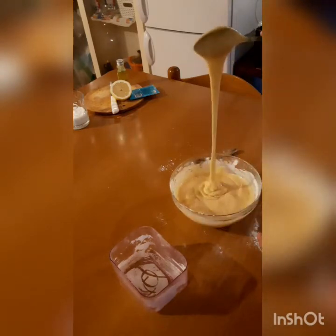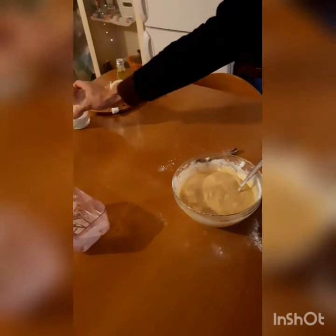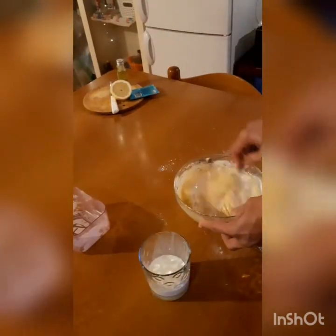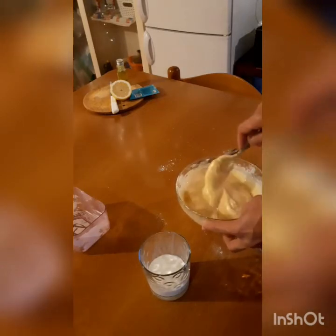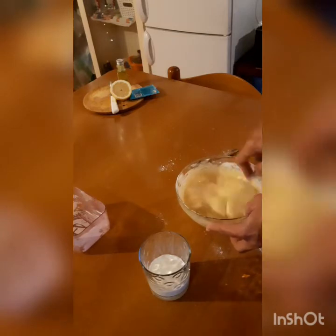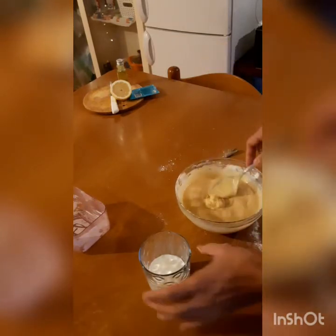As you can see it's very thick, so it's not the right consistency. We are going to add a little bit of milk — it's going to give a creamy texture to our cake. If we don't add the milk then our cake is going to be dry and it will not be very tasty. So a little bit more.